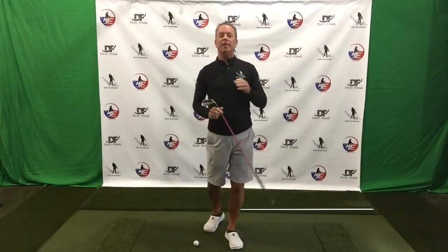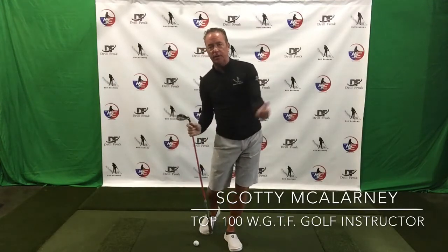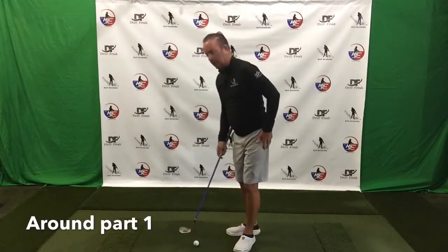Welcome back Drill Freak Nation. We're on video number four of a five-part series on down, out, and around. We're into the 'around' part, and we're going to shoot two videos for this portion of our daily tips.